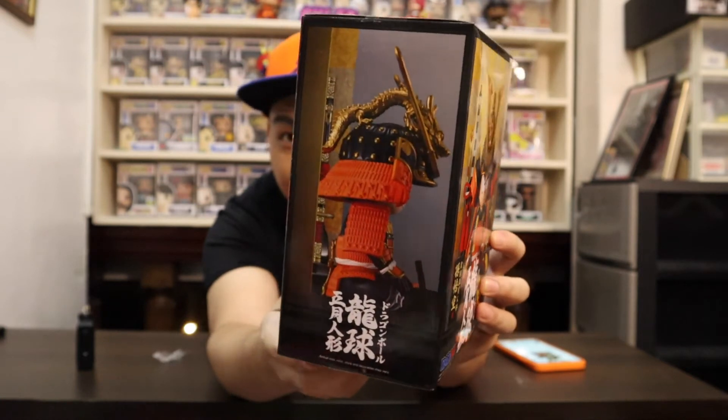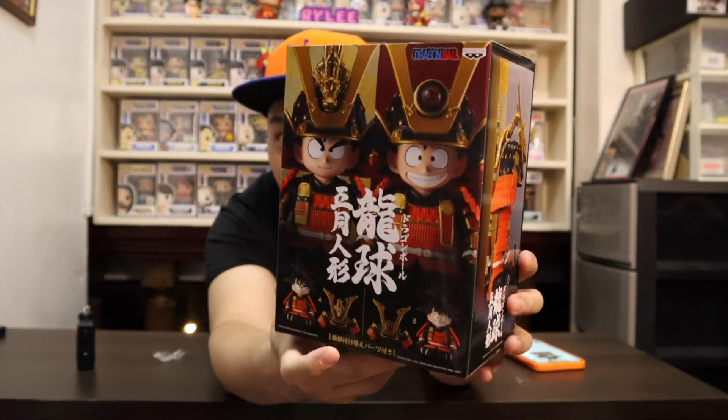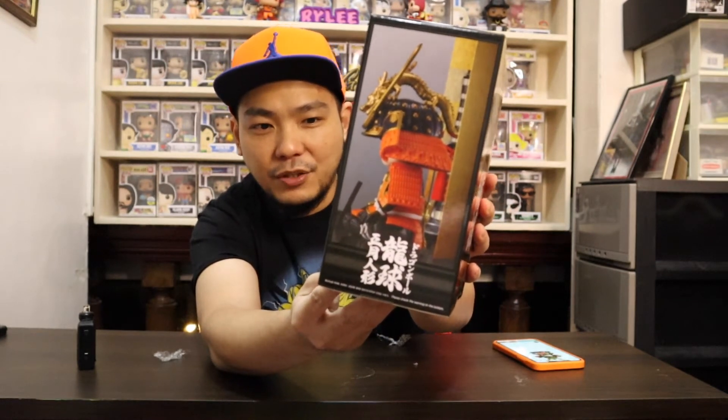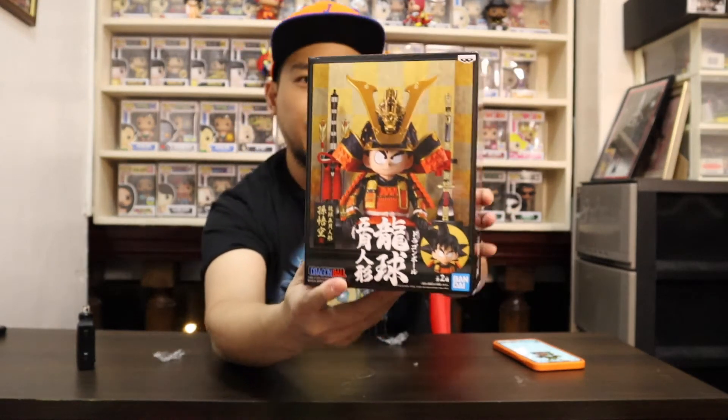Let me do a slow turn on the box — check it out, you can see Goku with the Japanese armor. At the back you can see Version A and Version B. Version B is the smiling Goku, so I really need Version B as well — it will go perfectly with Version A. This is my first Banpresto figure and also my first Bandai product.